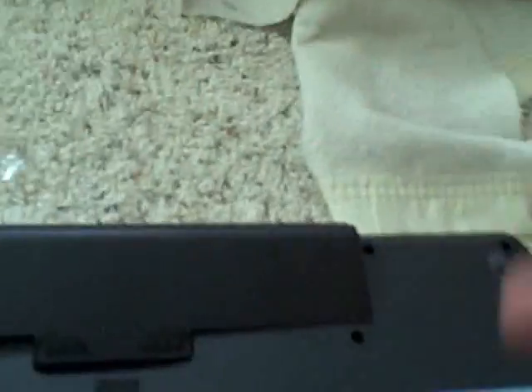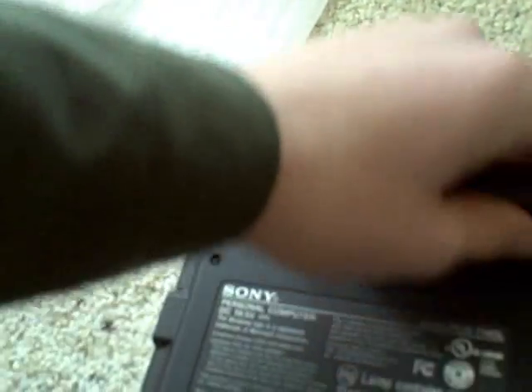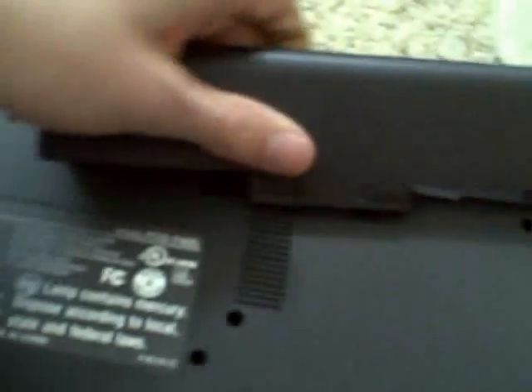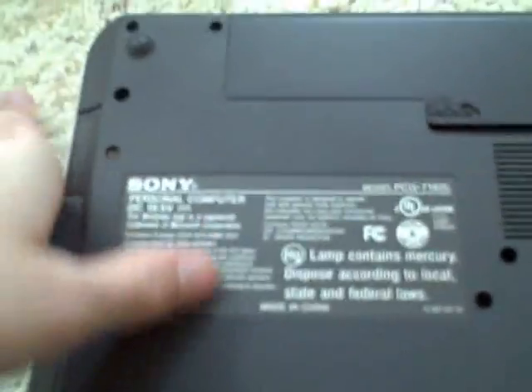I'm going to plug in the battery now. It doesn't even look like it fits at all — I'm trying my best to get it in. It goes in like a slide. Come on — I don't even know how I got this in, but I got it and it's locked in place.